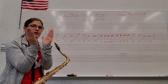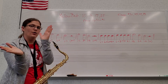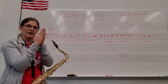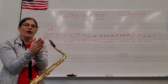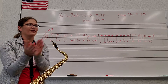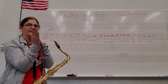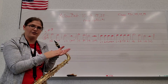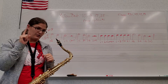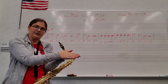One, two, three, four. One, two, three, four. One, two, three, four. One and two and three and four, and one, two, three, four. One, two, three, four. Now let's try it again. Make sure that when you clap your half note, you clap on the beginning of the beat and slide across. Don't clap on that second beat.